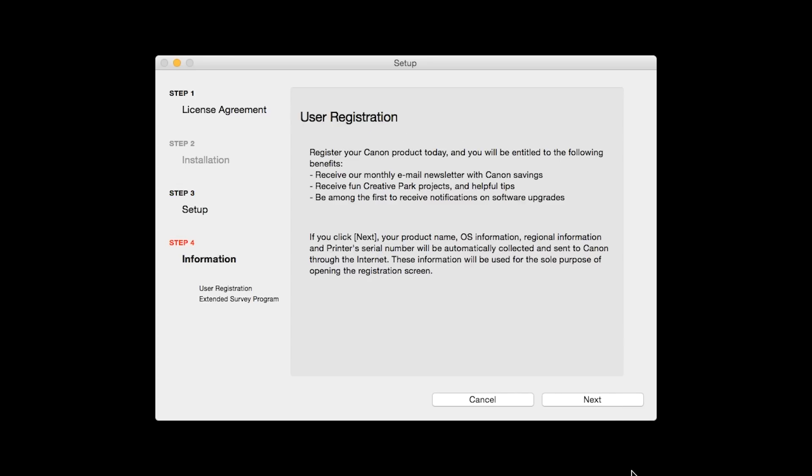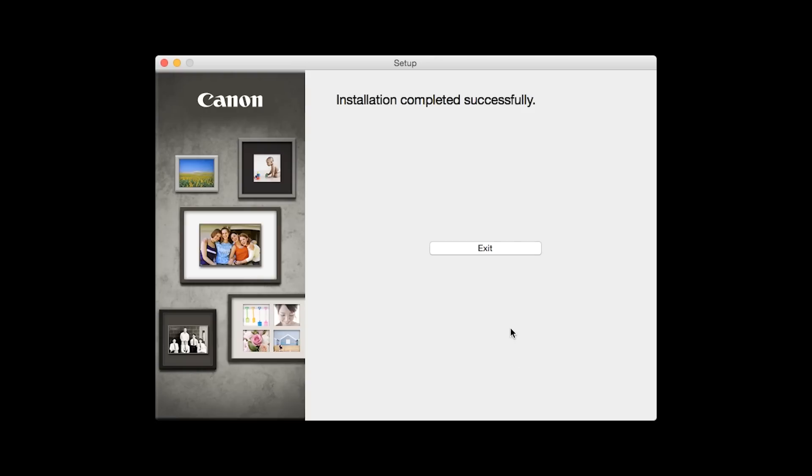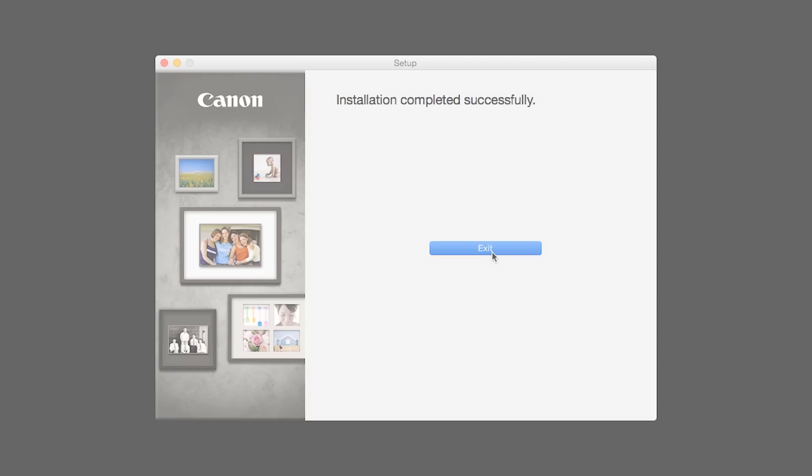At this time, you will be prompted to register your product. If you choose to register, a new window will open. After registration is complete, you can continue with the installation. An Extended Survey Program screen will appear. This optional program is used for the development and marketing of Canon products. If you agree to participate, click Agree. If you click Do Not Agree, the Extended Survey Program will not be installed. Once you see the installation completed successfully screen, click Exit to complete the installation.